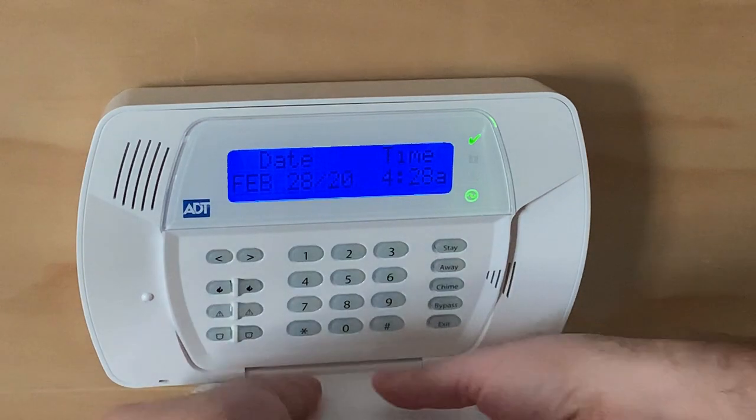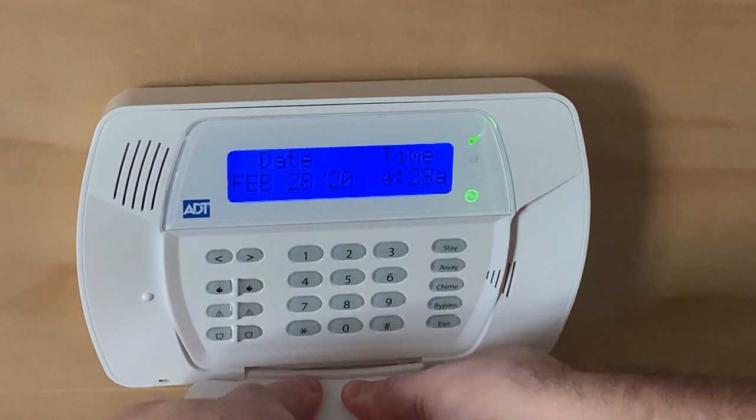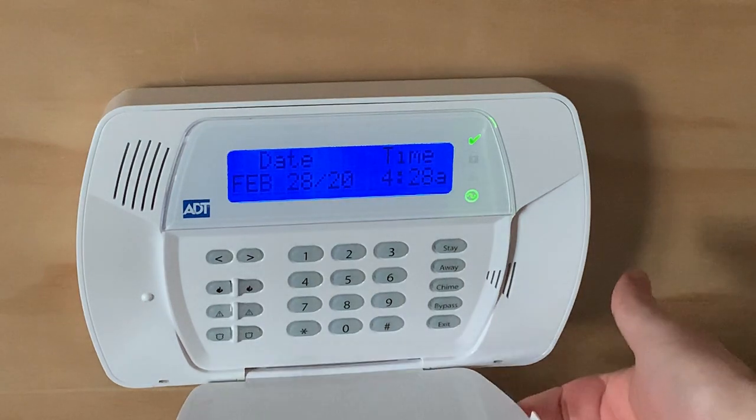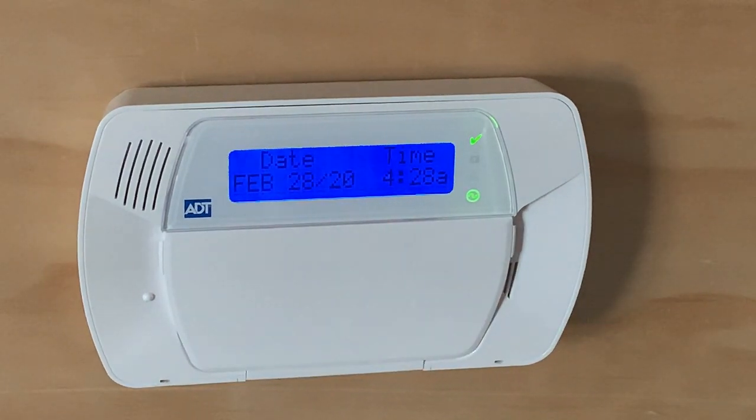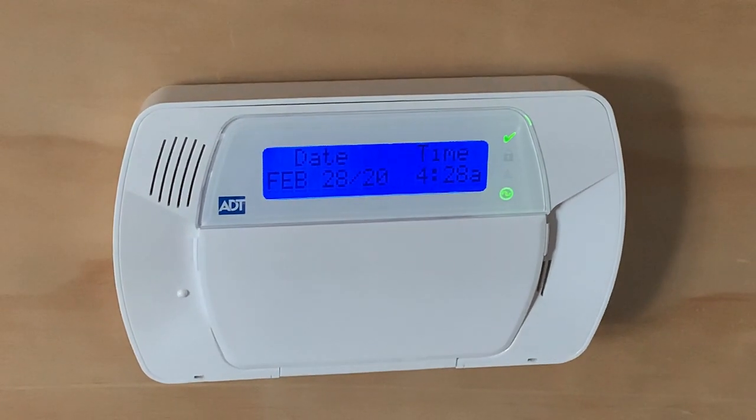So let me show you again. Pull it down, bend it in the middle just a little bit so you can get past those little notches, and slap it up. There you go. Super easy to replace that door on your ADT DSE Impossa system.